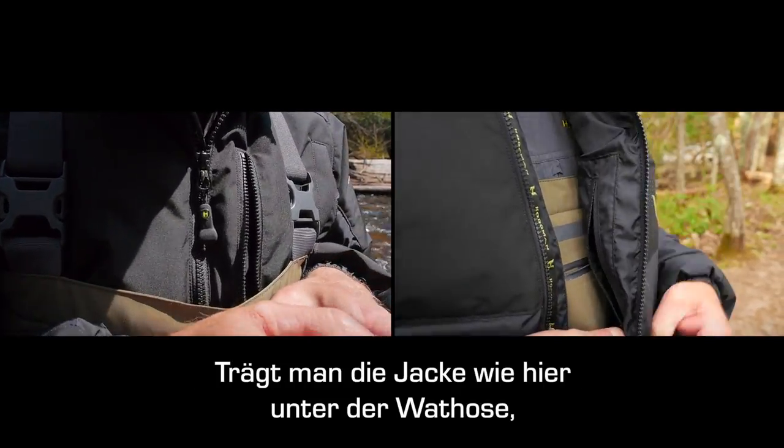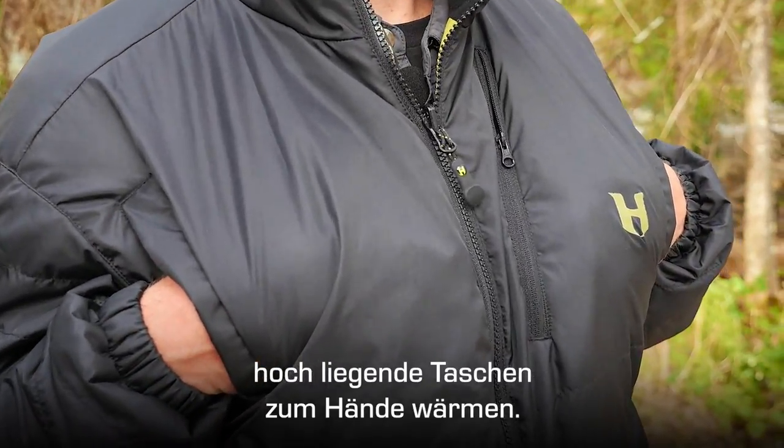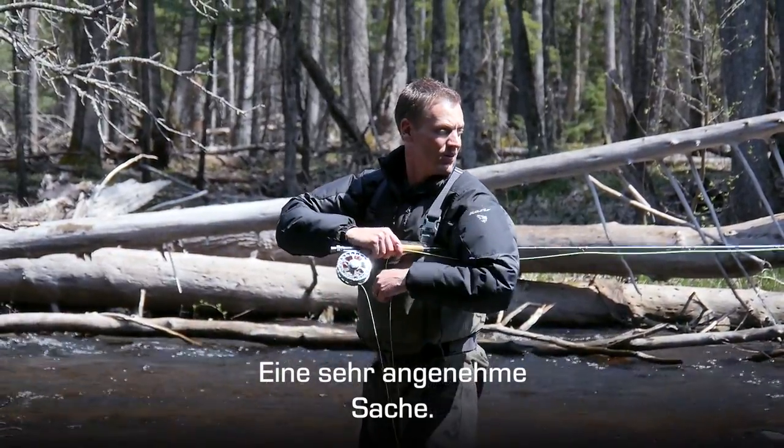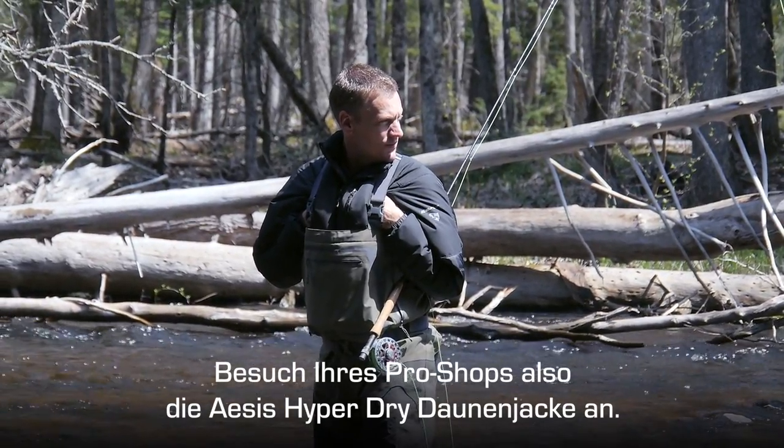Also, when wearing it inside of your waders, you can see our high-water hand warmer pockets are easily accessible — you can tuck your hands in there and keep them quite warm. So next time you're at your local pro shop, check out the ACES HyperDry Down Jacket.